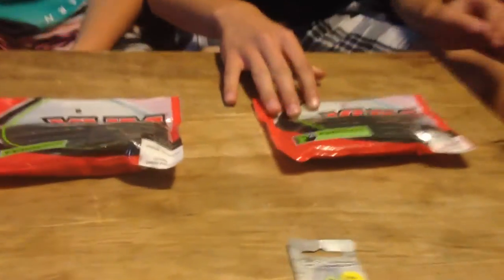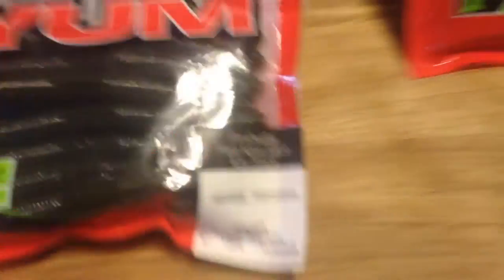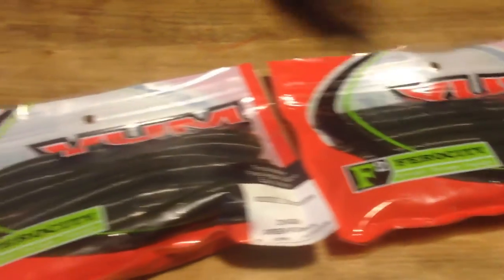The last thing we got here is some Yum Dingers, green pumpkin, 12 pack — these are really good plastics, you're gonna see us using these in videos for sure. Remember to leave a like and subscribe if you're new, and peace out.